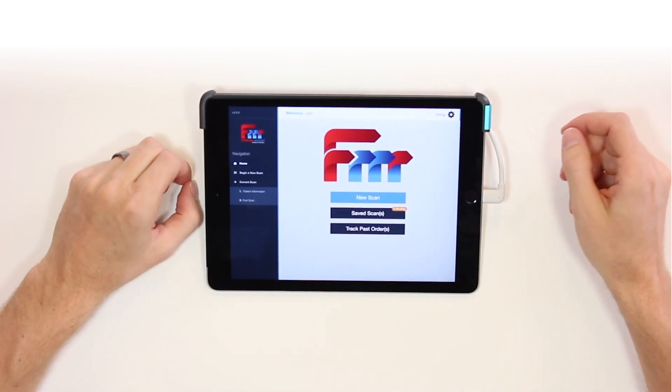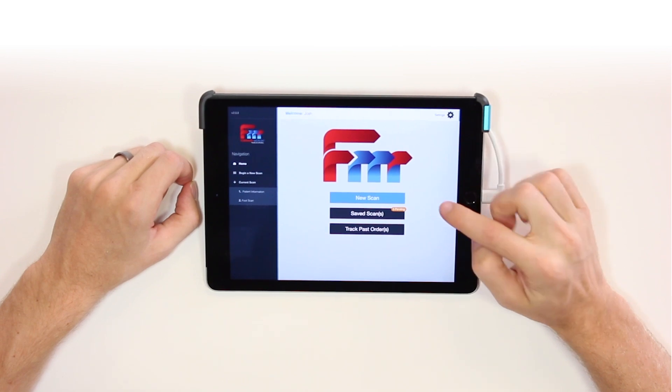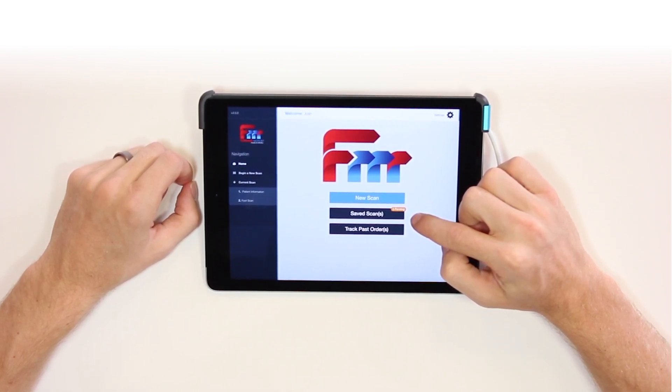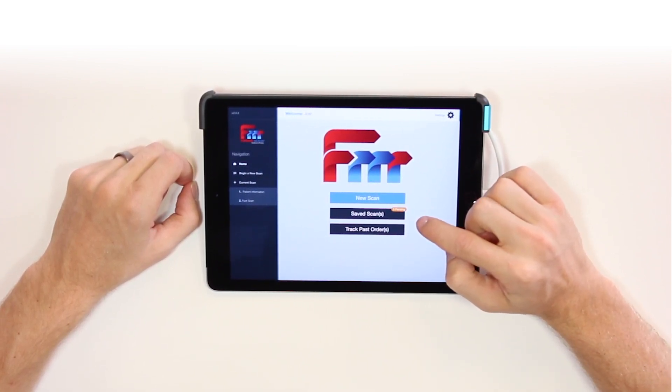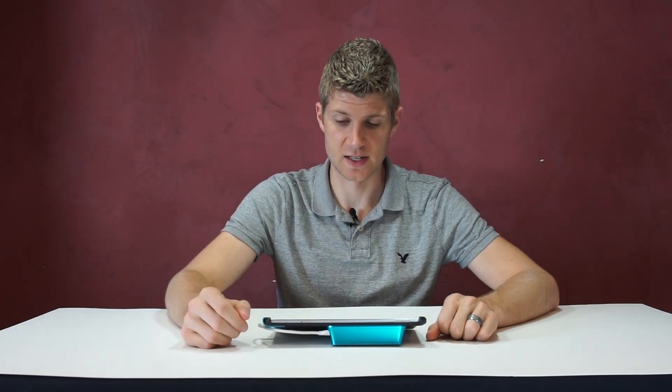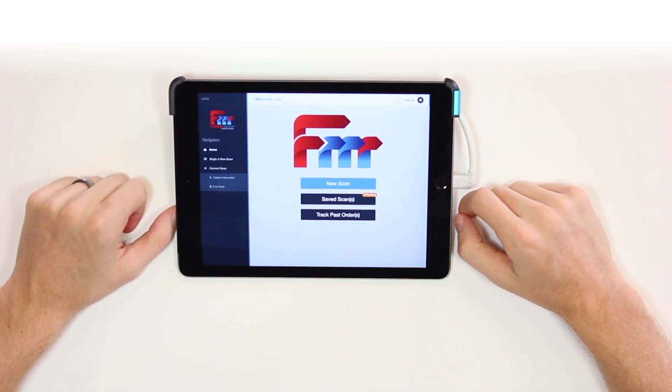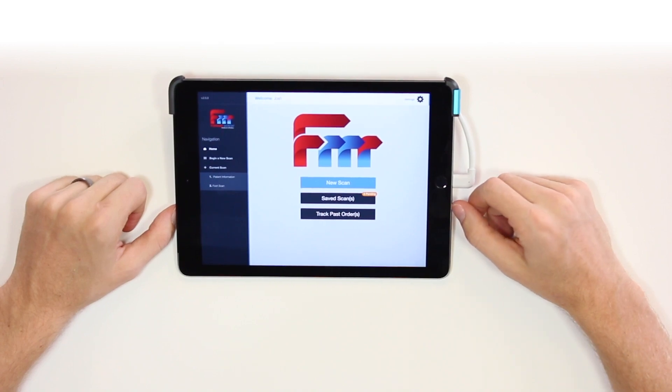When you open it up, it takes you to the home page. You have three options: new scan, saved scans, and track past order. New scan is obviously how we start a new scan. Saved scans is a folder that holds all the scans you've taken and all the scans you've sent, so if a patient is unsure if they want orthotics or you're waiting for insurance clearance, you can keep the scans on your iPad and send them when you're ready. The track past orders button logs you onto our database — it won't be active until you've sent your first scan and called in to get a username and password. It will show you where your orthotics are, give you tracking numbers for shipping, let you see PDFs of your prescription forms, and reorder second pairs.